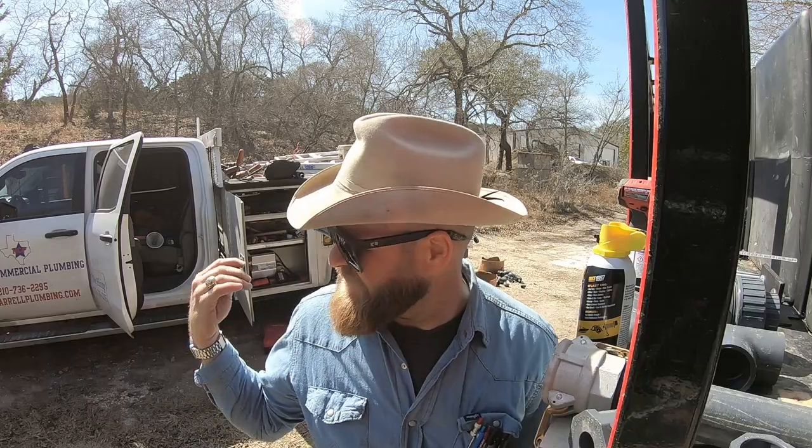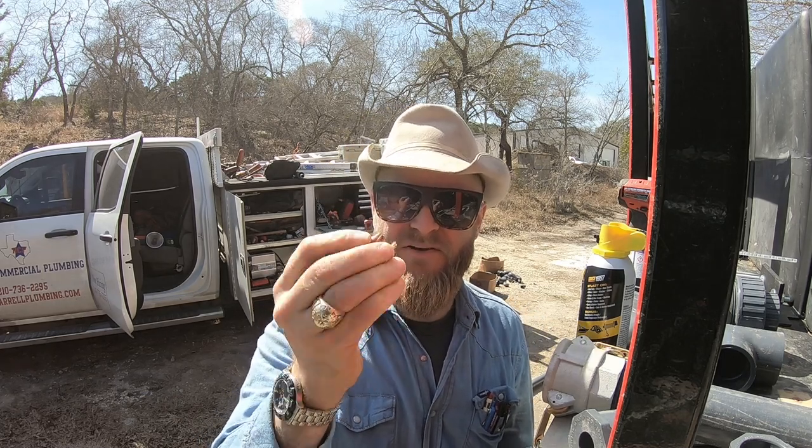Have you ever been out looking for arrowheads, searching, searching, searching? Well, here at Demolition Ranch you don't search for arrowheads — you search for bullets. I'm just looking down getting a tool from my truck and there's a full metal jacket bullet laying there like an arrowhead.